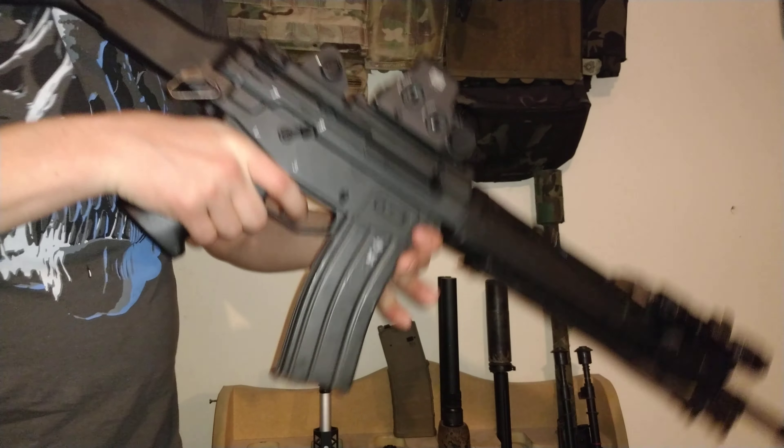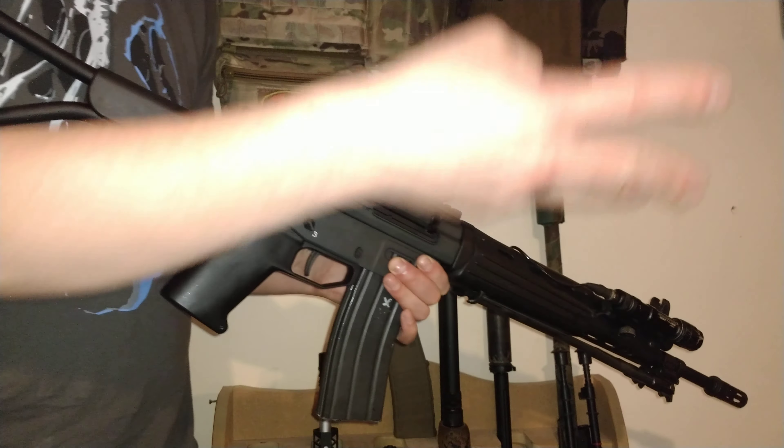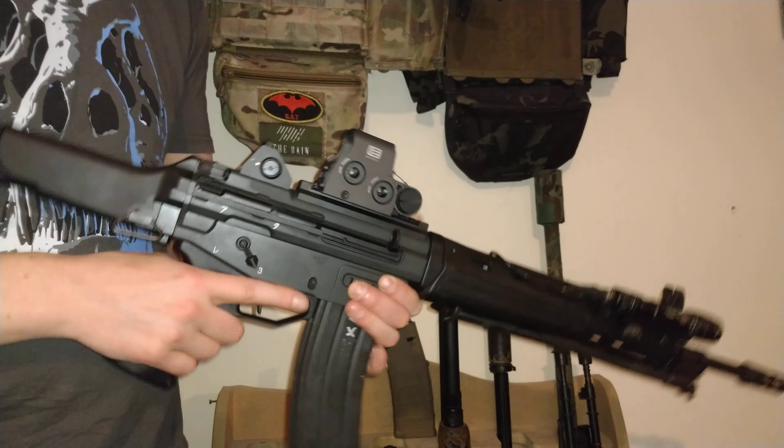Hi guys, thanks for joining me today. It's going to be a little less talking and a little more shooting. In front of me we have a Tokyo Marui Type 89F gas blowback rifle. In this video I'm doing a couple of quick demonstrations of how the gun shoots, and also showing you what mag compatibility you get with the previous MWS system and also with the P-mags that recently came out.